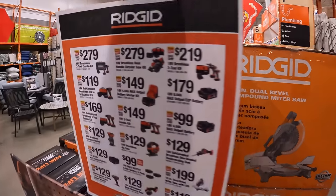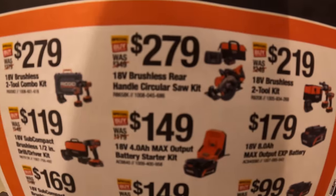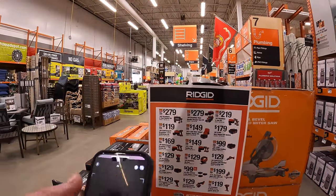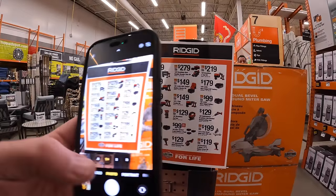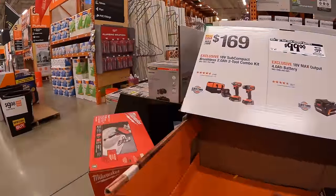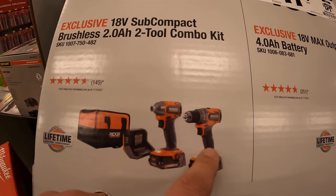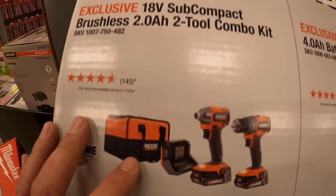Over here they do have for $279 the rear-handled circular saw. Also on this display they have for $169 the two-tool subcompact combo kit, two 2-amp-hour batteries, charger, and a soft case.